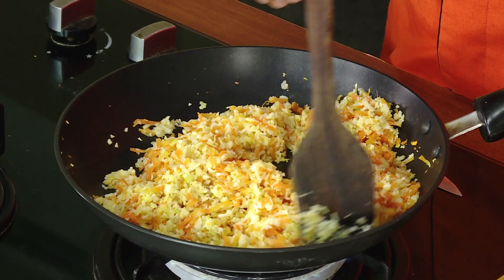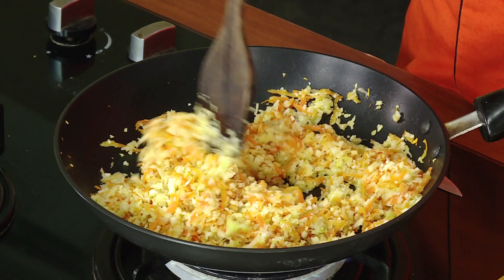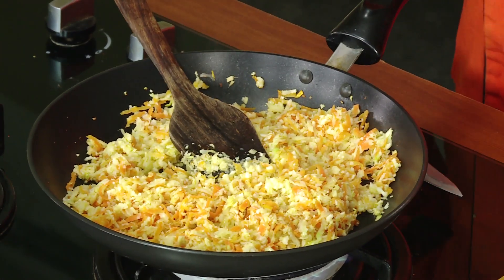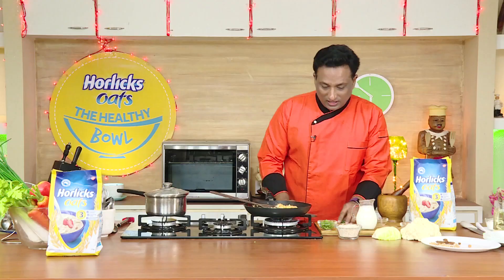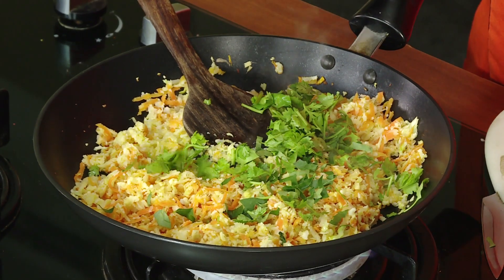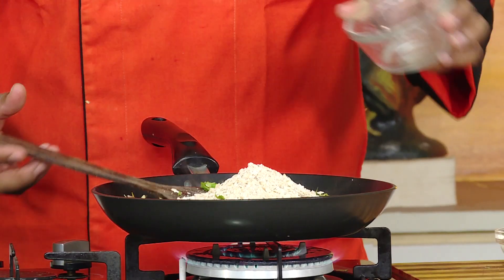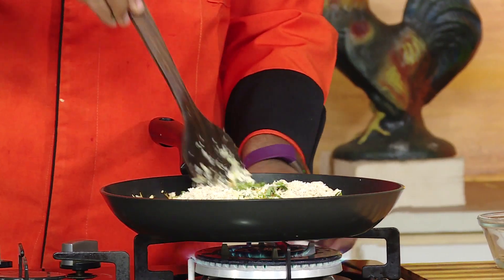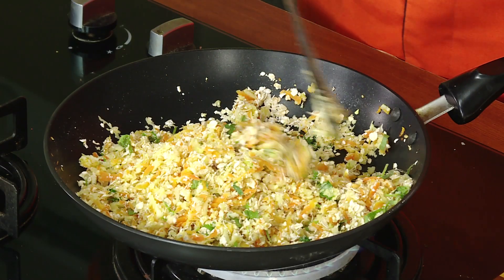Ginger gives a very nice flavor, especially in upma and similar dishes. I've just got some vegetables here. I'm going to add chopped curry leaf and some chopped coriander — this is to give a nice flavor. Now I'm going to add the Horlicks Oats and just sauté it for a minute along with the chopped curry leaf and coriander.